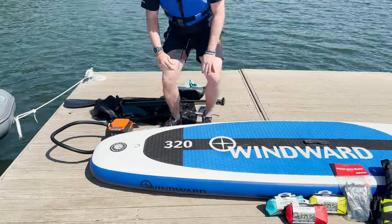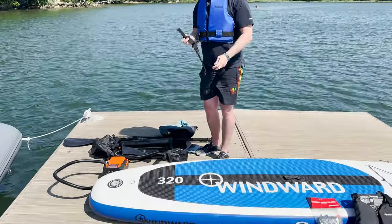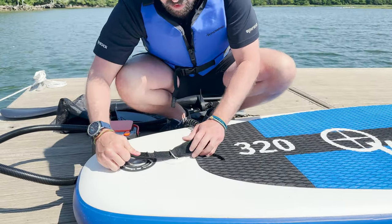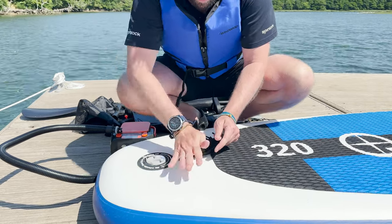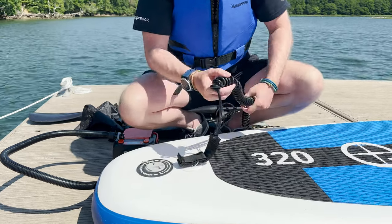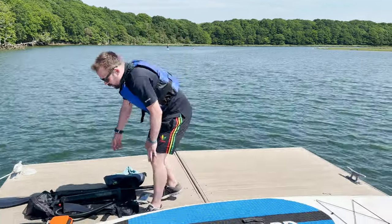A few things we have to do before use. Attach the leash — ultra secure velcro loop through the D-ring here, put that bit of velcro down on there, your leash is engaged and ready to be worn on your ankle or around your calf when in use.